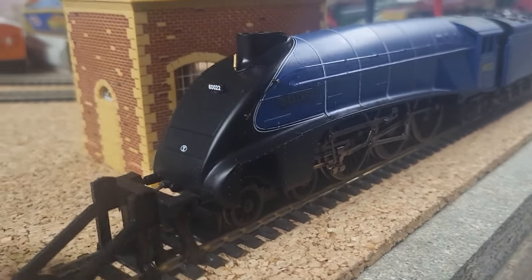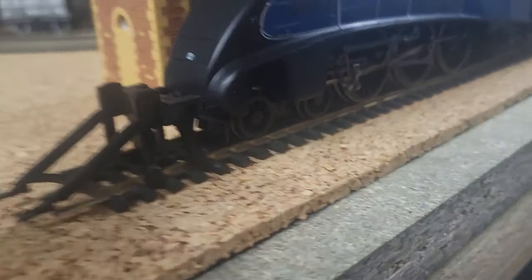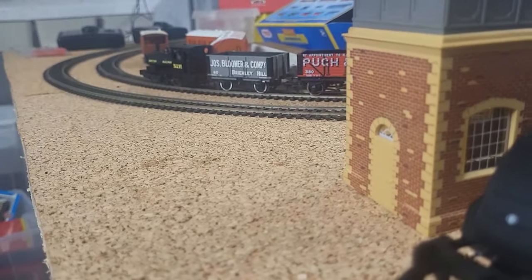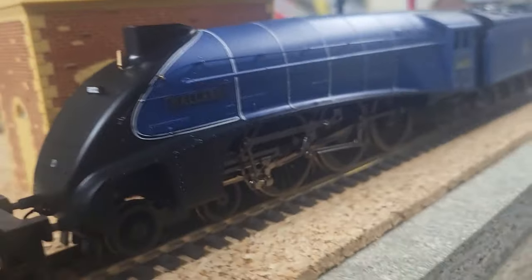Hello everybody and welcome to a review of the Mallard Record Breaker train set. I've already taken this out of the box and ran it. It is a beautiful model.